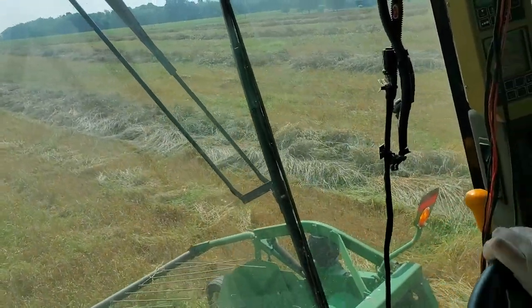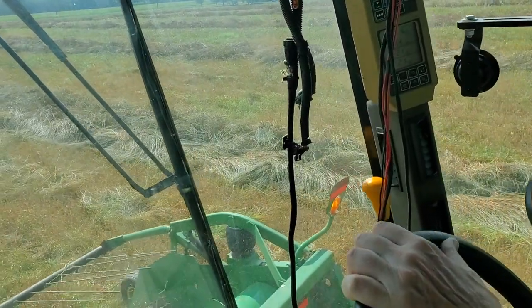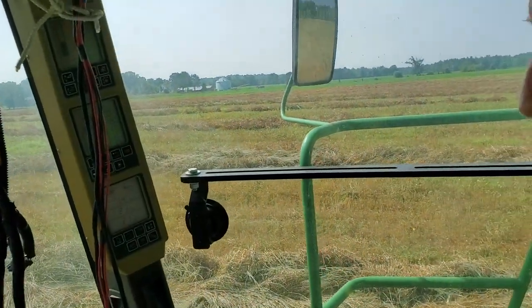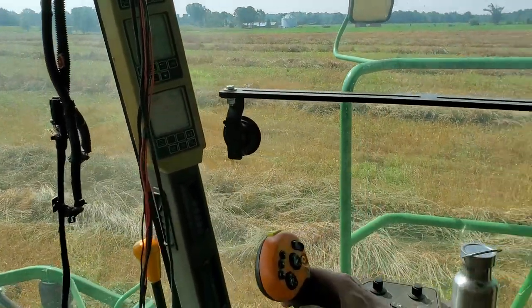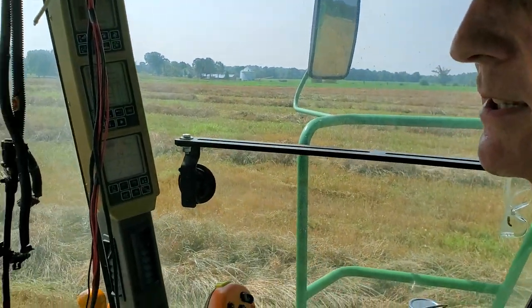Yesterday, Bruce posted a video of the windrows and you can see out there, there's more windrows, more peas, let's put it that way. And the operator here says, hola amigos, amiguitos.